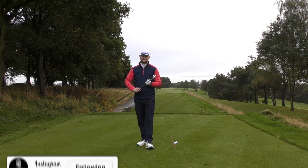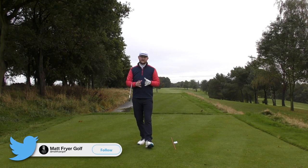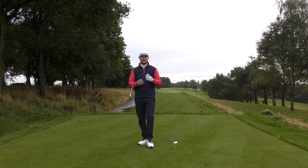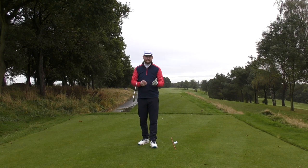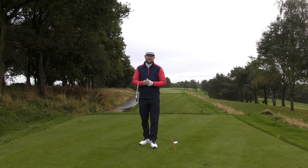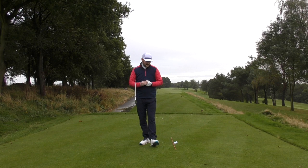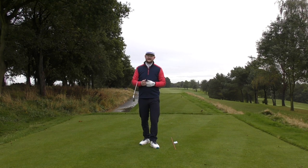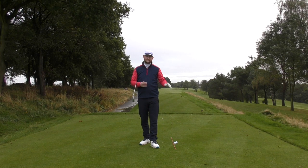Hitting the ball from the outside is probably a topic we've all heard about, maybe watched previous videos on, and discussed amongst our Saturday four-ball or midweek game. It is a very common thing - probably 75% of the people I teach will generally swing from over the top and strike the ball from the outside of the golf ball.